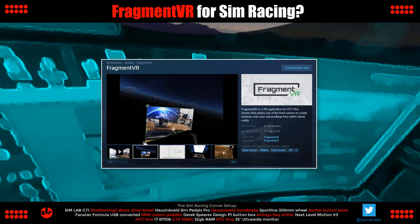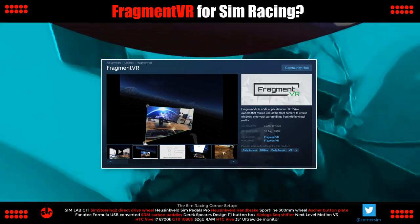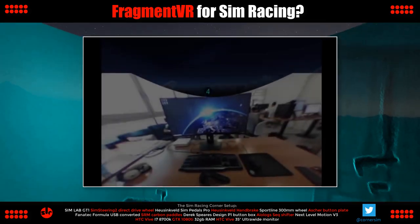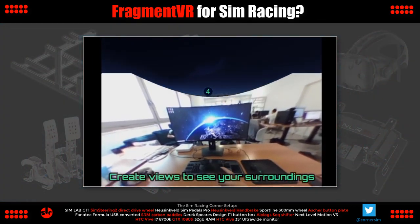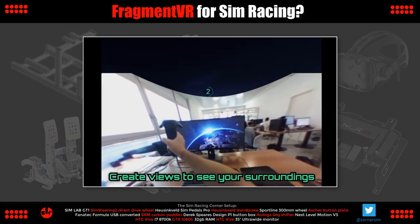I'm thinking this might be useful to VR sim racers to be able to access button boxes and the keyboard more easily without having to fumble around while wearing the headset. This is the trailer for Fragment VR, which demonstrates what it's capable of doing, so I'll let the trailer play for a bit before I give it a go myself.